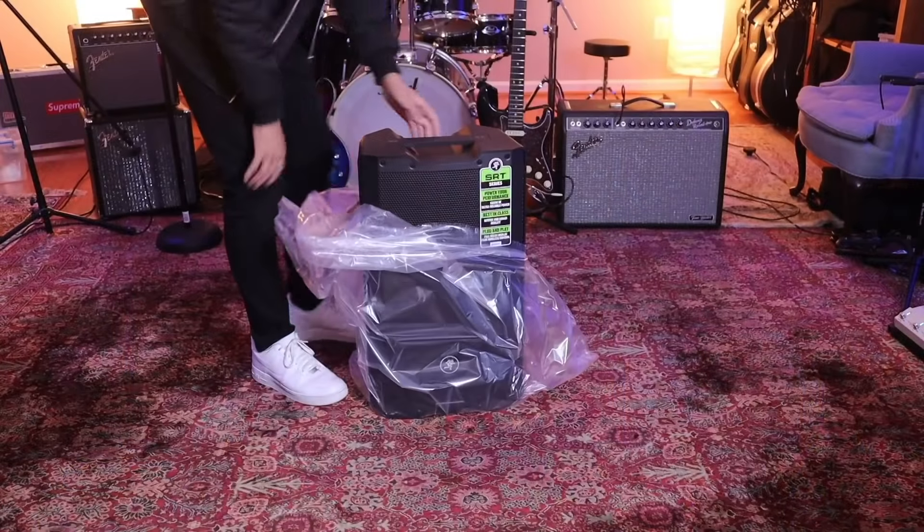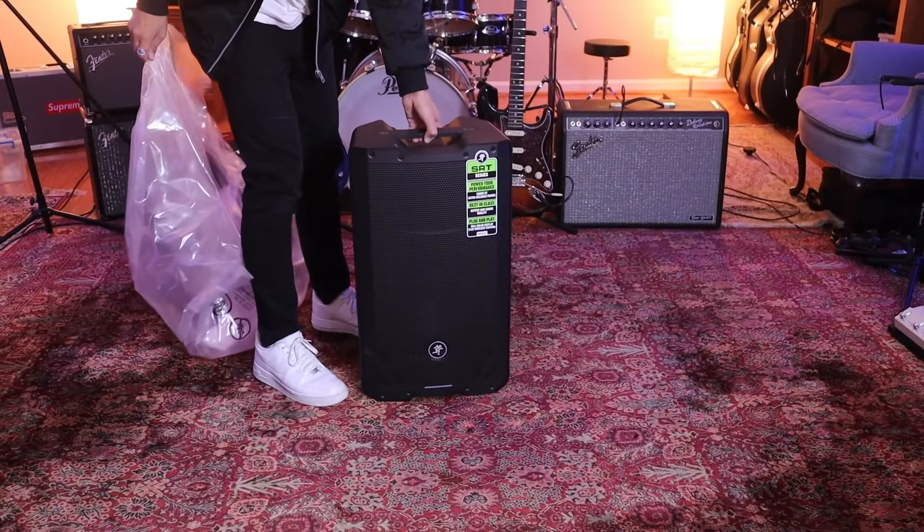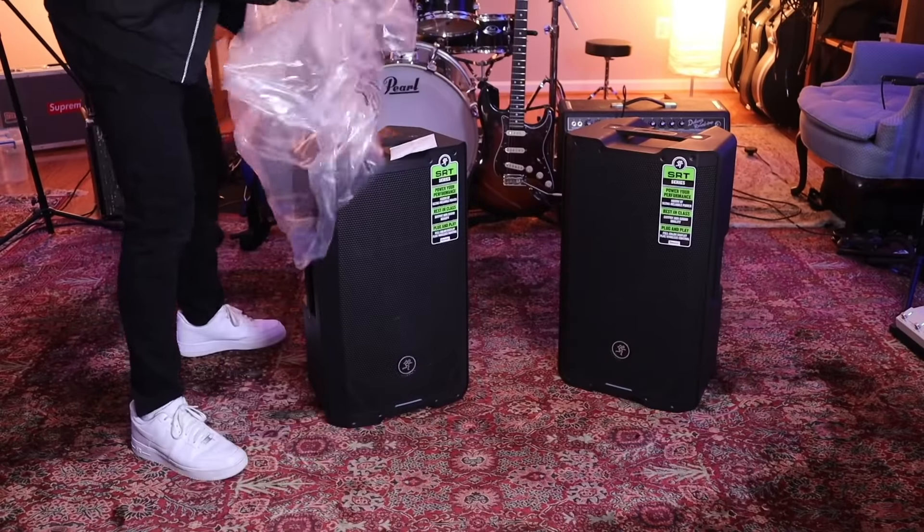Hey, my name is Matthew Asen and I'm a musician from Northern Virginia. I recently had the privilege of working with Performer Magazine and Mackie to check out some brand new Mackie SRT-212 PA speakers and test them out here on the channel. Today I'm going to be giving a recap of my experience with the speakers and what I think about them.